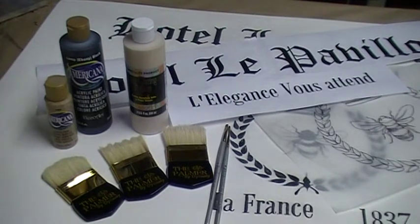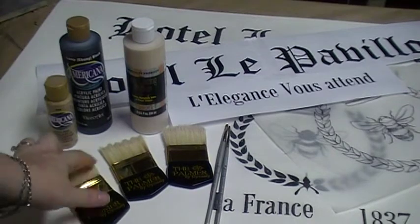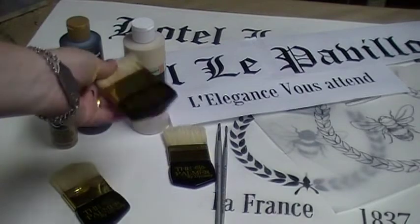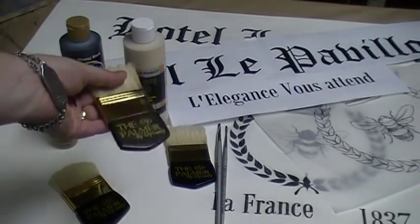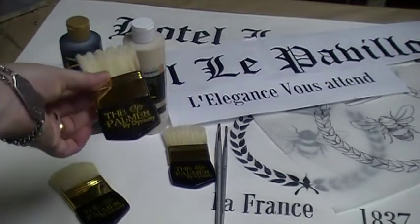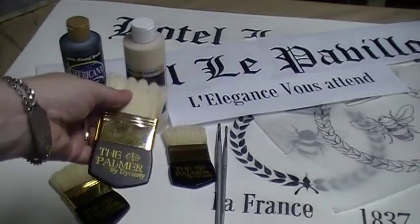The entire faux is going to be done with Dynasty brushes. In this particular case, we're using this new Palmer — the Palmer by Dynasty. This is a wonderful natural hairbrush for producing some really fine stria, and some wonderful, very subtle textures for wood graining, for doing fabrics. And this is the one we're going to use, this Wave Palmer.